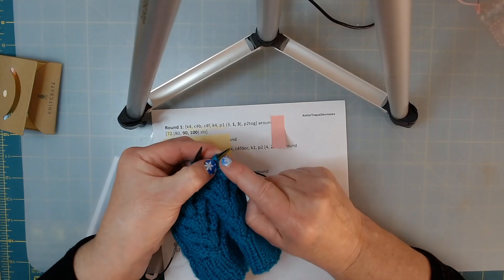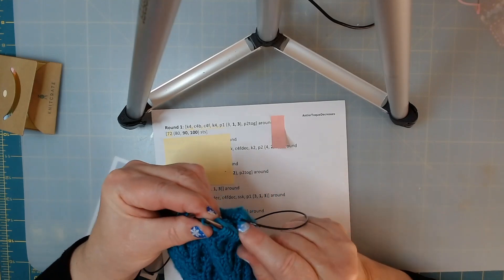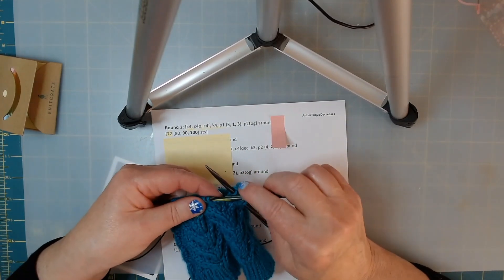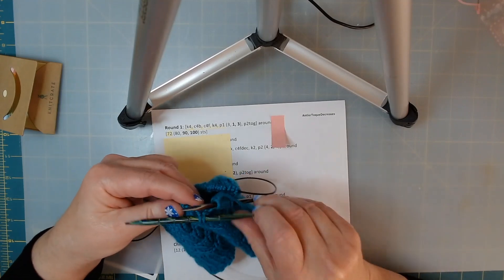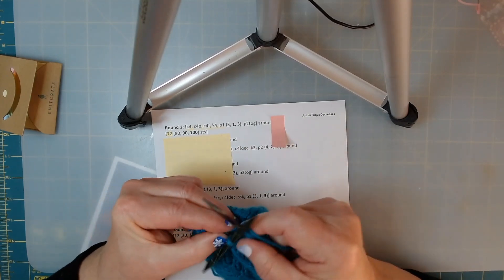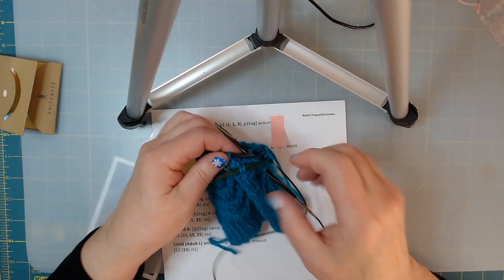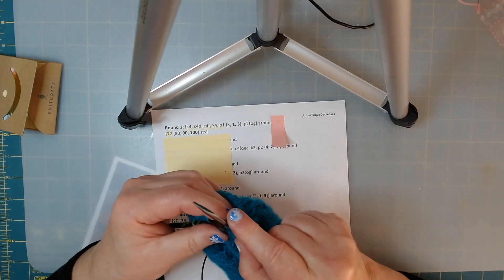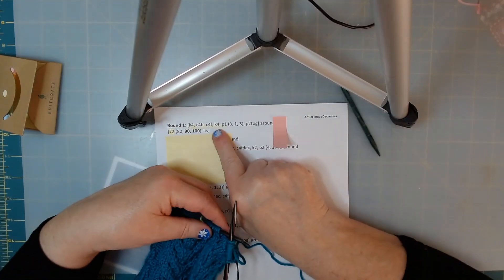We're going to knit two from our cable needle. You'll see me using both the tip of my needle and my thumb to separate those stitches, because when you work cables they get pushed together quite a bit. Then we're going to do cable four from the front - working over four stitches, two come to the front, two get knit from the regular needle, and then the two from our cable needle. You're welcome to move your stitches away from the tip if you're afraid you'll lose them. So we've done our two in the back, two in the front, and then we're going to knit four.